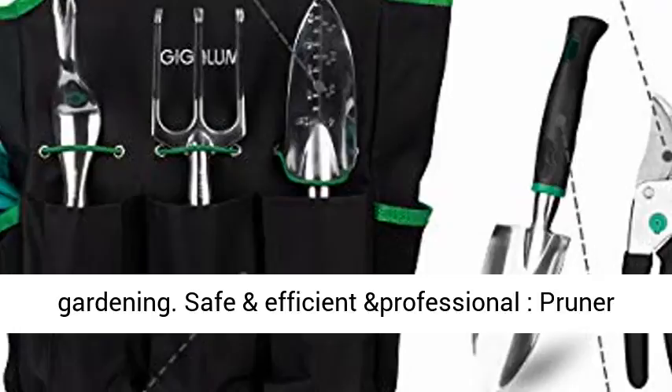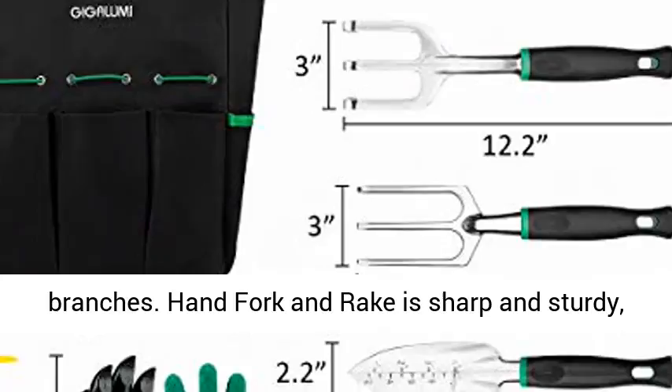The professional pruner is designed with a safety lock to help cut stems and light branches. The hand fork and rake are sharp and sturdy, making it easy to weed and rip. They will be your best gardening partner.